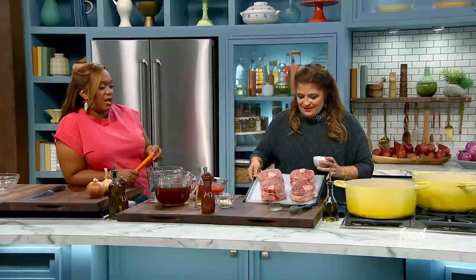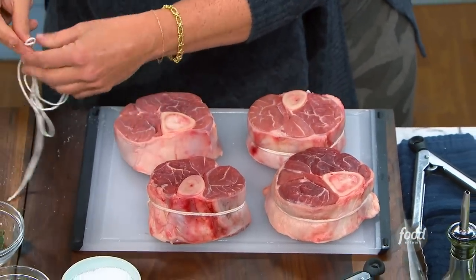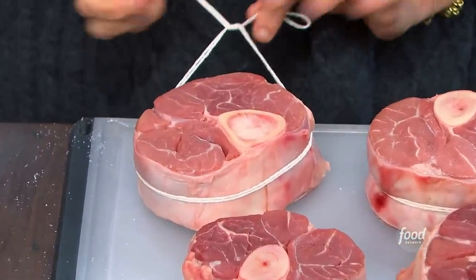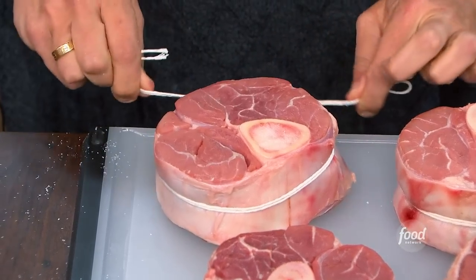Look how beautiful this is. They're pretty, and you've got them nice and trussed and tied up. Why tie them? To keep it together while they're cooking. This is going to cook for a long time, so just a little double layer of string. My favorite thing is tie it once and then knot it through again.